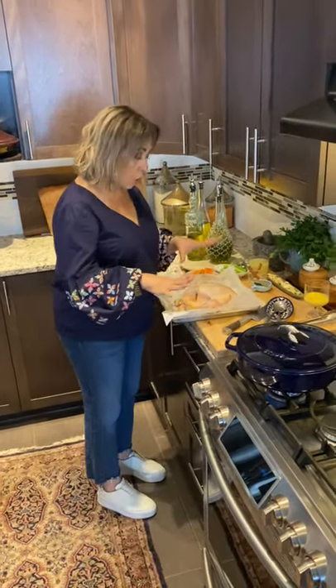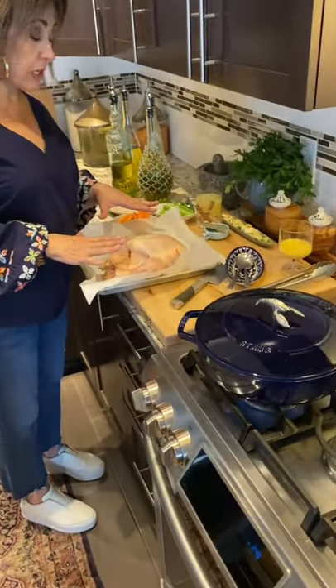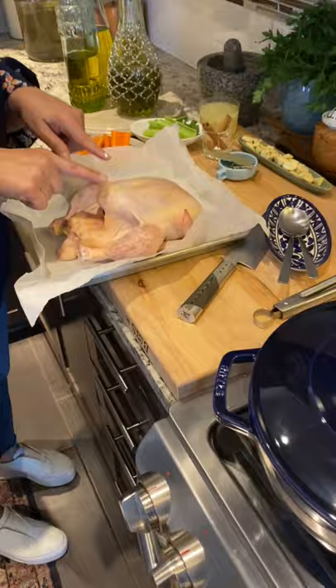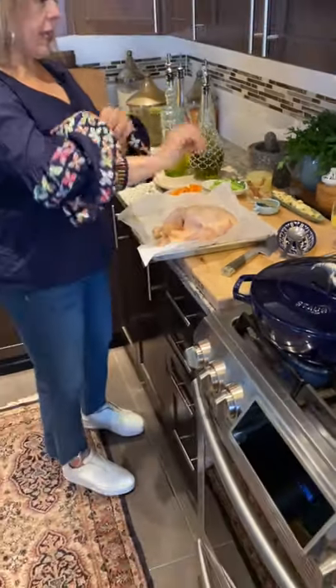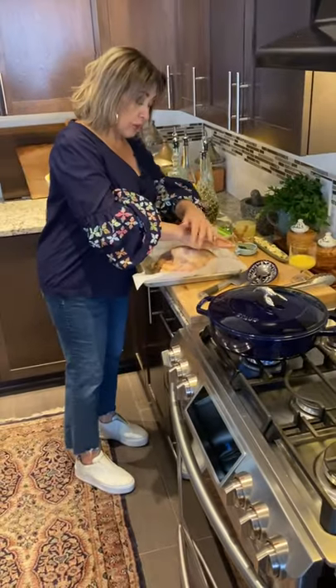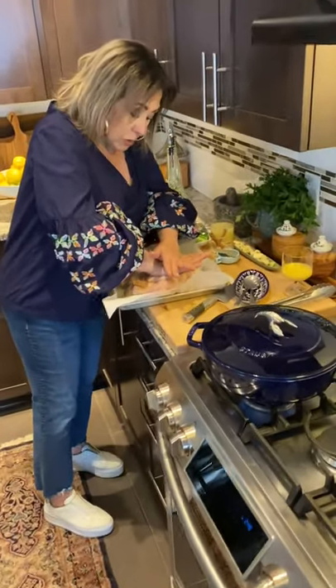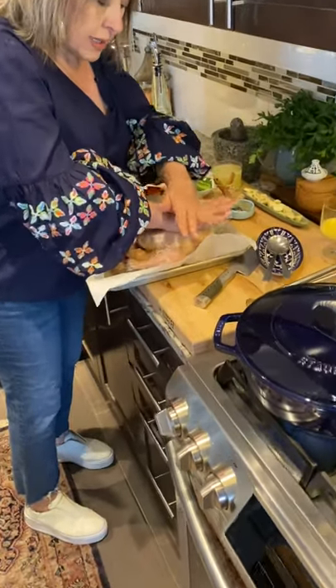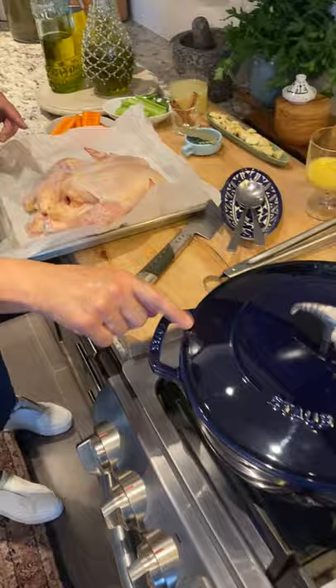This chicken is whole. It's been washed and I allowed it to sit to get to room temperature. I'm going to cook it and braise it whole, completely whole. So what I'm going to do first is use the force of my hands and just flatten it, and that's just to help so that it'll fit inside my braiser.